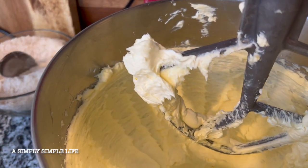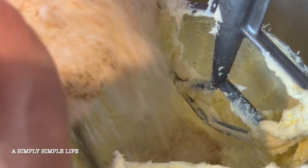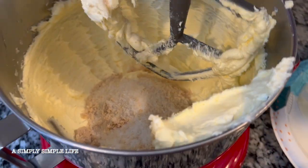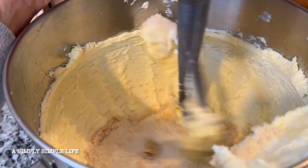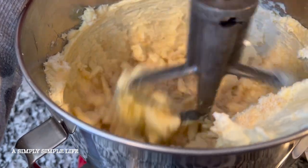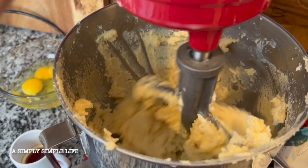Once it gets to that fluffy consistency, I go ahead and add my sugar mixture — the brown sugar and the granulated sugar. I pour that all in there and then cream it again for a few more minutes. I'm going to start off slow and then bring it up to about number six on your KitchenAid. Then I'll scrape the bowl.